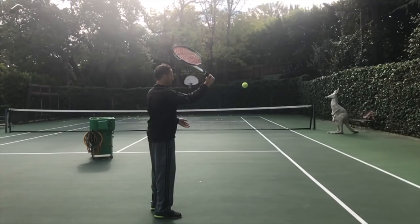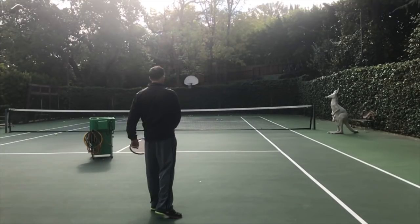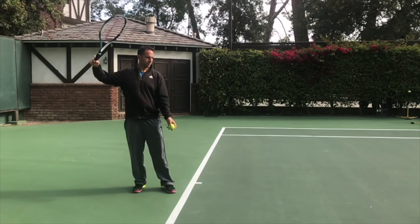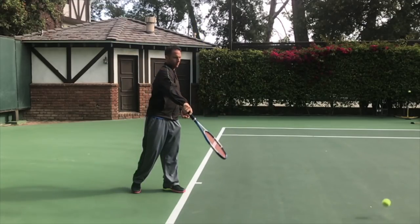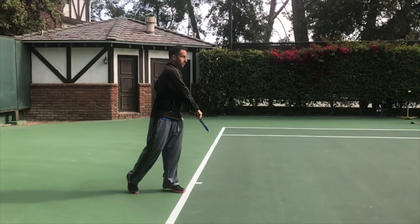Step five: we know you can hit up, so let's see if you can hit the ball down. I want you to bounce the ball over the net. A couple of tips: first, make sure your arm is pretty loose. Second, toss the ball out in front of you a little further. And third, let the ball get a little bit lower so you have some leverage over it. It's really like you're whacking a drum.